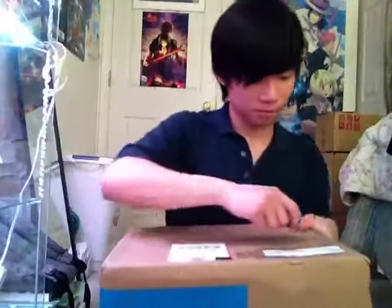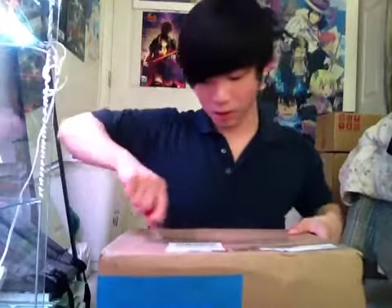By the way, I got this from MyFigureCollection.net. I should've just waited for this and then just did the whole overall loot together, but oh well, too late.